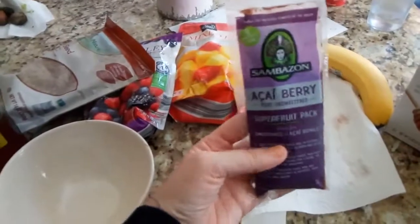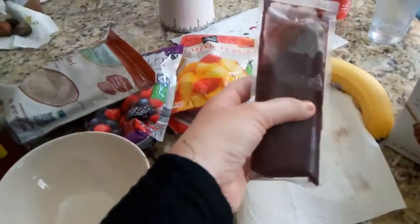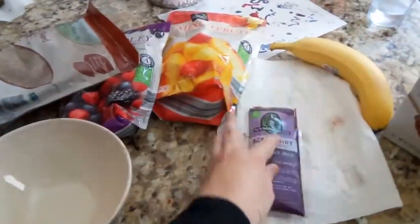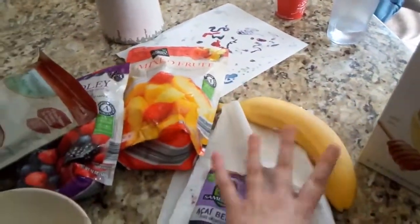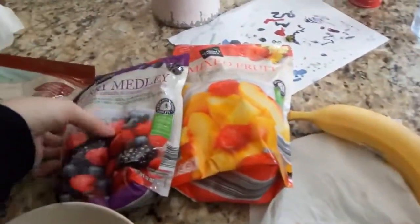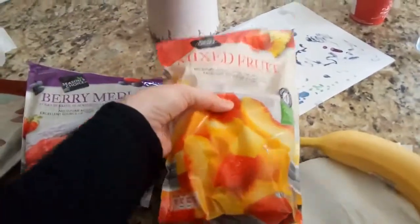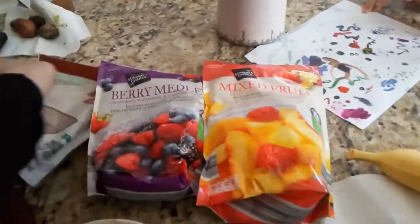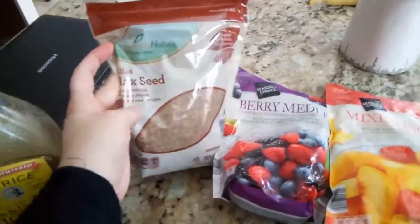It says to run the acai packet under warm water so some of it is still frozen and some of it is liquid. We're also going to use a banana. You can use regular fresh cut-up fruit or frozen fruit.